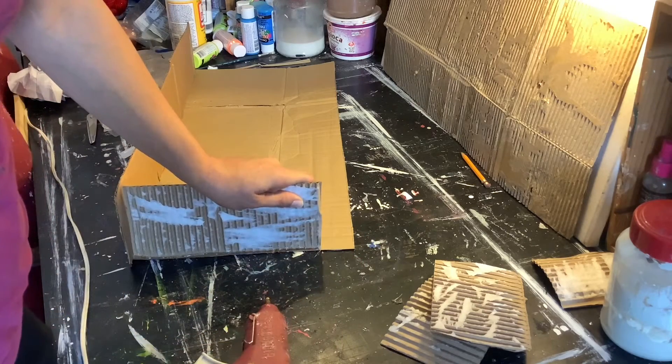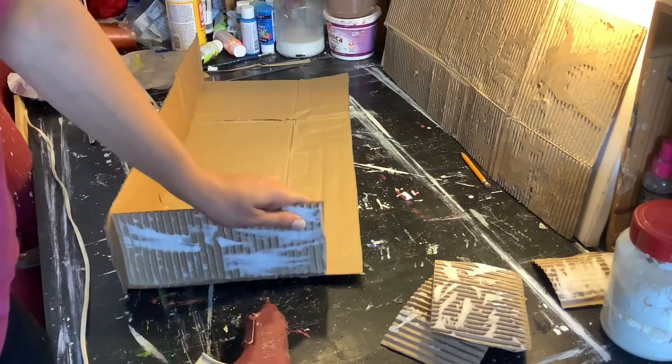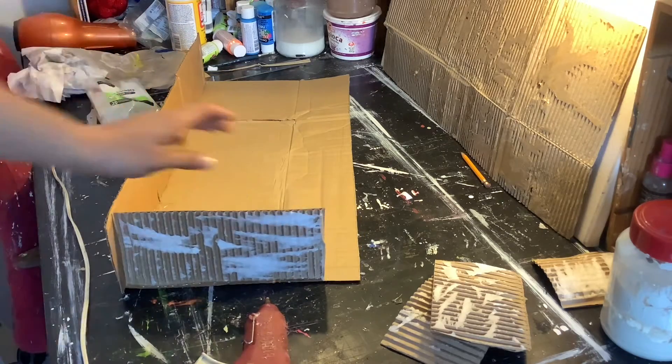So I'm going to go away and finish putting this box together off camera, and then I'll be back to decorate. Be right back.